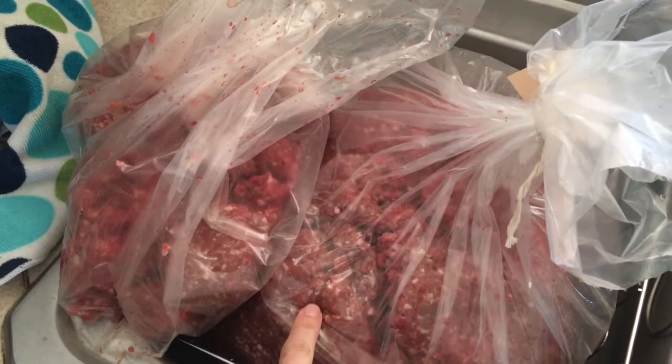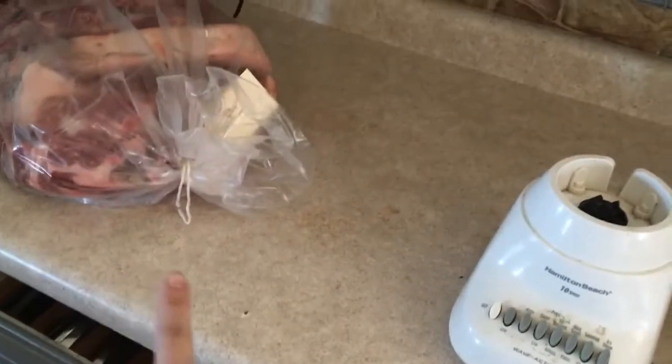And then I have all this burger left. I'll probably brown some of this and then make the rest into hamburger patties. And then I have all my roasts still - I'll be working on those.